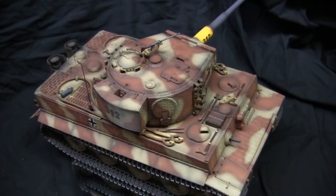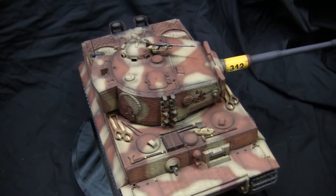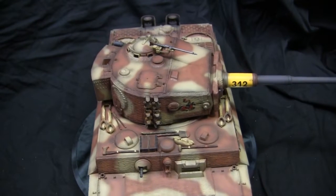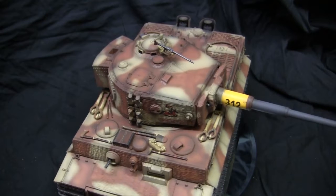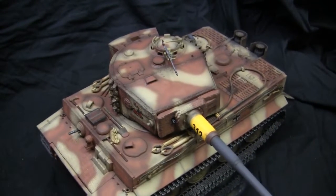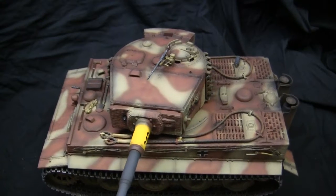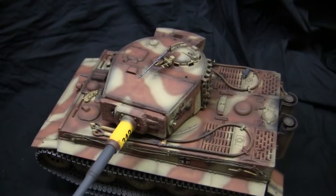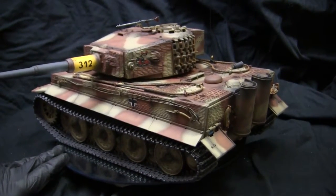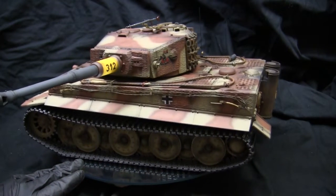Other areas tweaked to save time and resources included the removal of one headlight, with the remaining headlight now mounted in the center of the glacis plate, and the deletion of the tank's external-mounted toolbox. The rear idler wheel was also redesigned — unlike earlier versions which used a larger diameter wheel, the later production units incorporated a smaller wheel. A similar change was made to the tank's main gun muzzle brake, which is smaller in profile on later units.